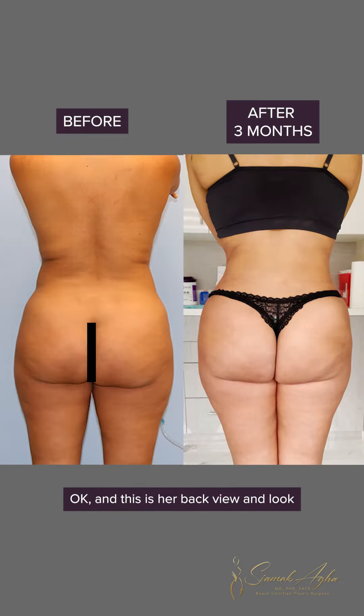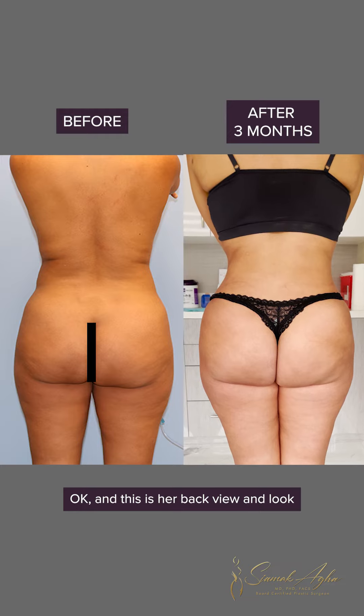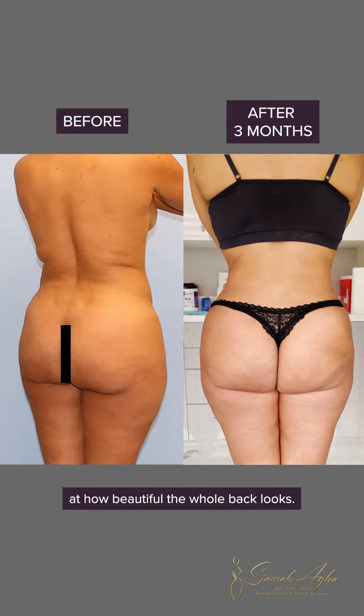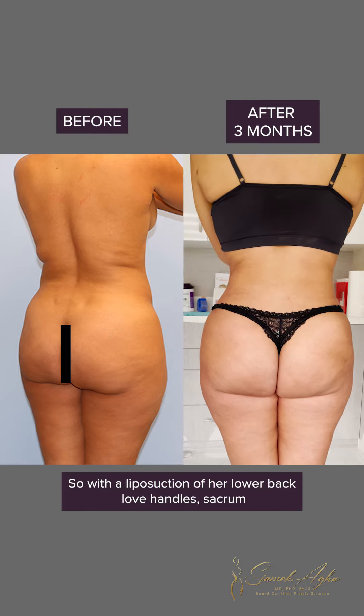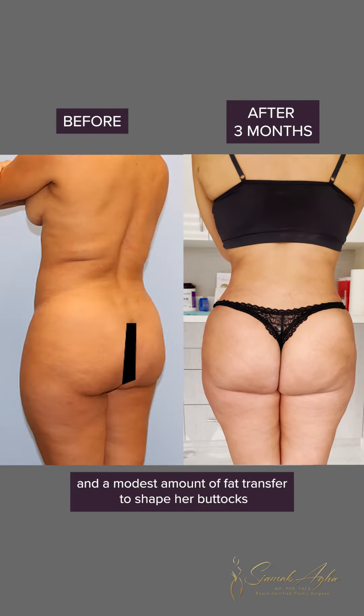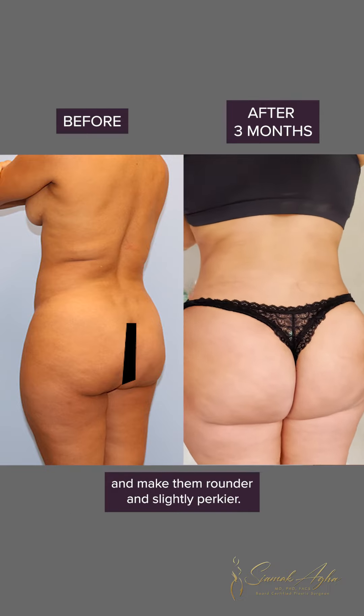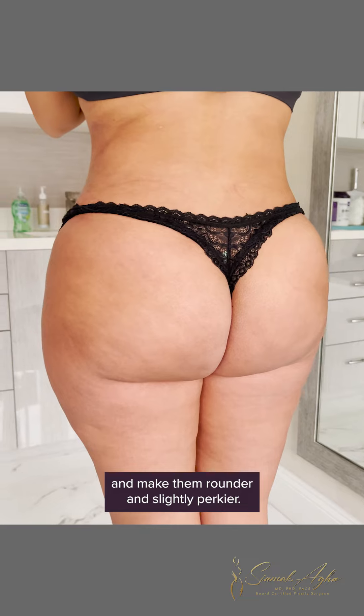And then let's look at her back view — look at how beautiful the whole back looks. With the liposuction of her lower back, love handles, and sacrum, and a modest amount of fat transfer, we were able to shape her buttocks and make them rounder and slightly perkier.